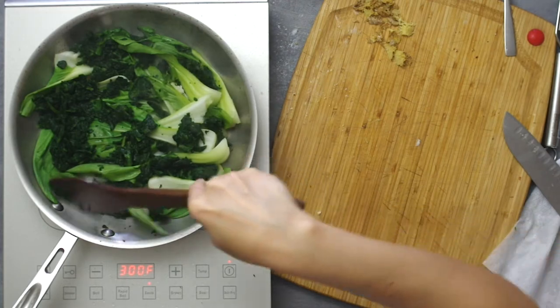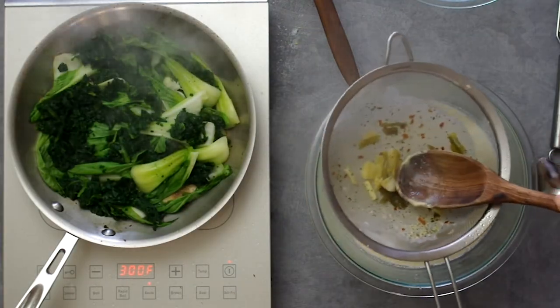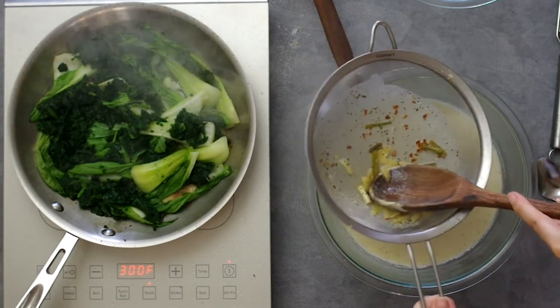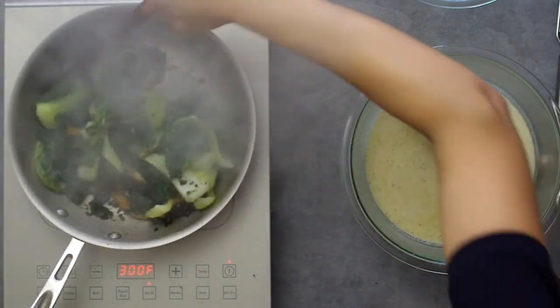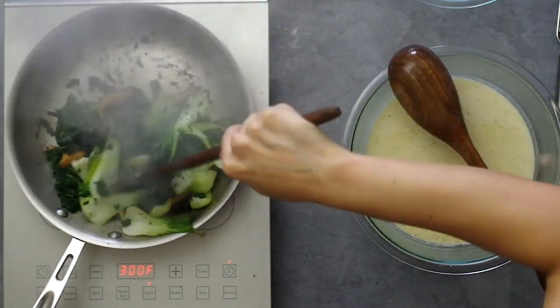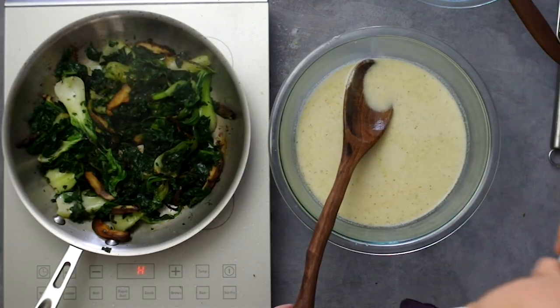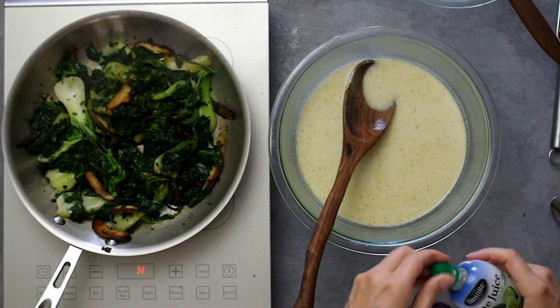By now it's probably been close to 20 minutes, so I'll strain my broth and squeeze out any remaining flavor from the aromatics. If you like al dente vegetables, you are done cooking the greens. I don't, so I'm stirring to keep it going. At this point, taste the broth — if you didn't add the fish sauce earlier, do that now, or add more if you want.